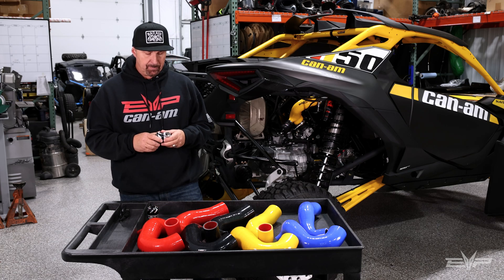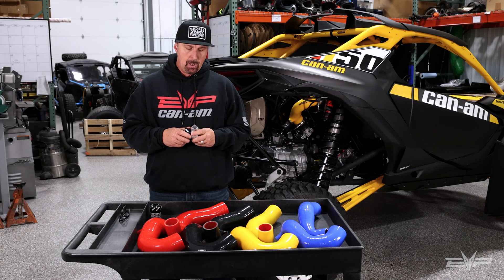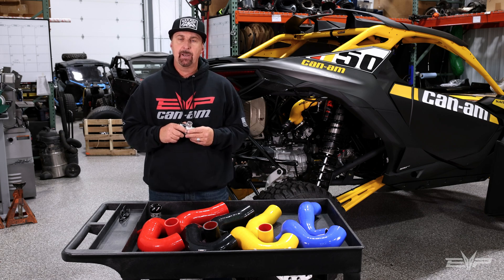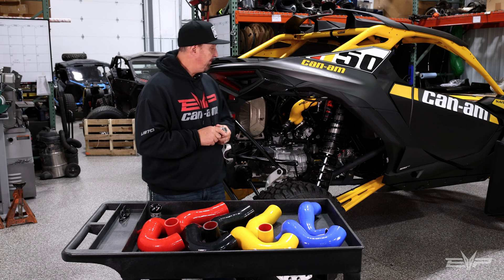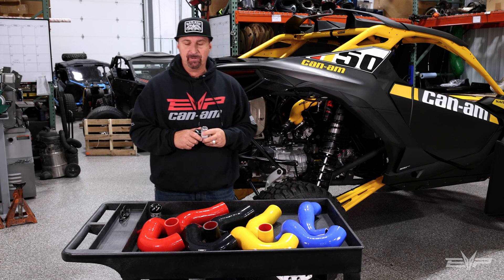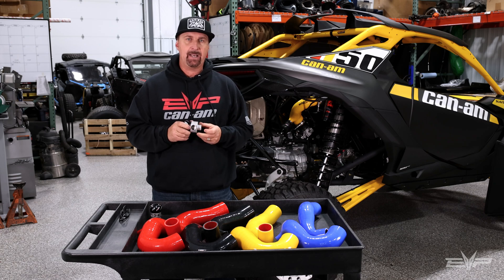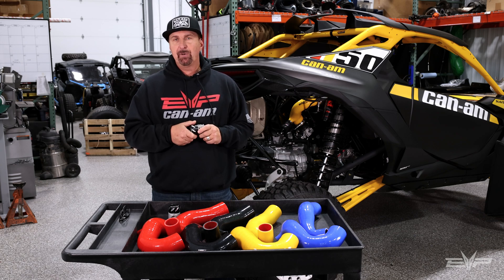We also have a diverter valve, which is very similar in function as the blow-off valve, but this will allow you to recirculate the boost pressure back into the intake. This is better for people that are going to be in really harsh environments — if you're going to be mudding the car up to here in water, you probably want to use this. If you're only up to the tires, you'll be just fine with the blow-off valve. The diverter valve is quieter in its operation because it is being recirculated back into the intake. That's why most customers choose the blow-off valve — because it gives it that beautiful turbo whoosh that everyone wants to hear when you get off the gas.